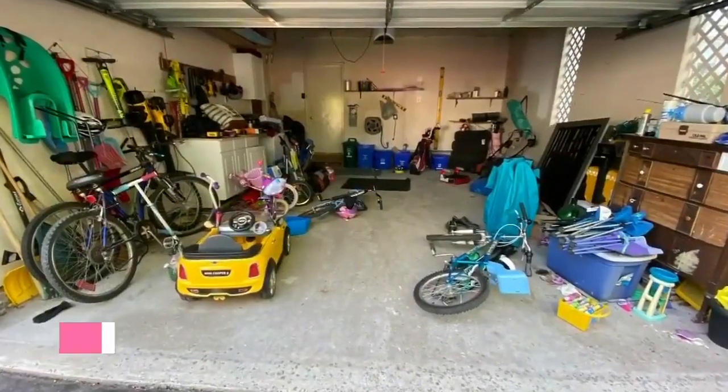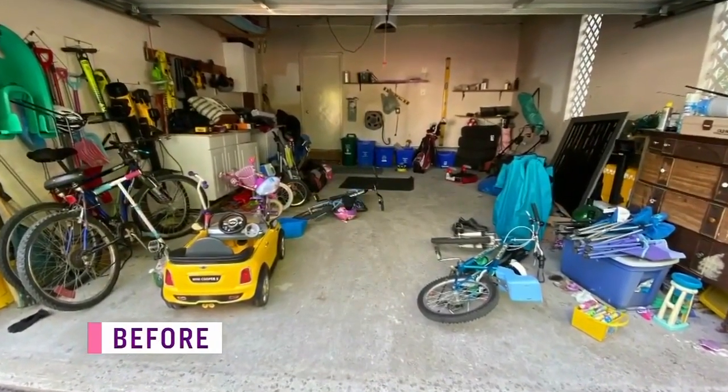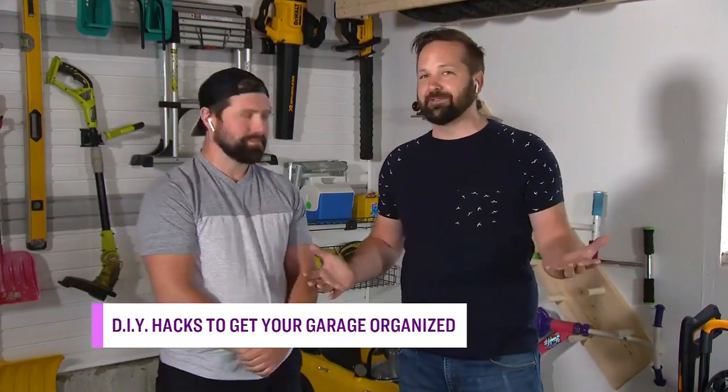Let's start by giving our garages a makeover. Dave and Joey, I'm so excited to see the DIY hacks that you've got for us today.